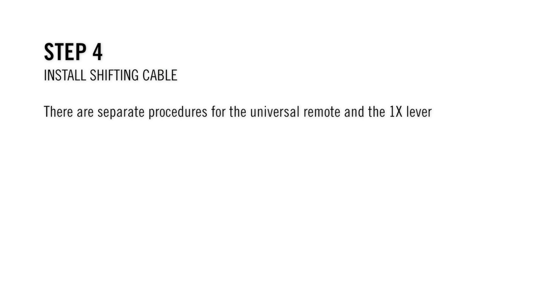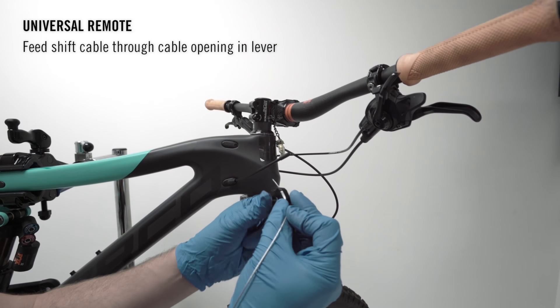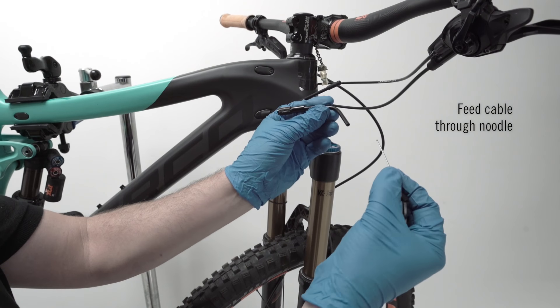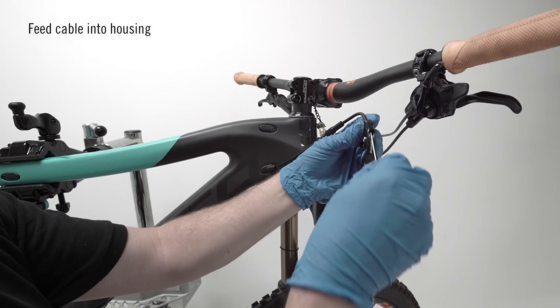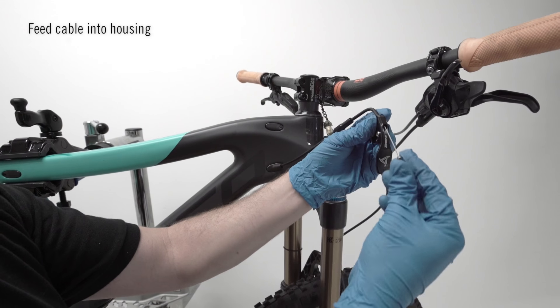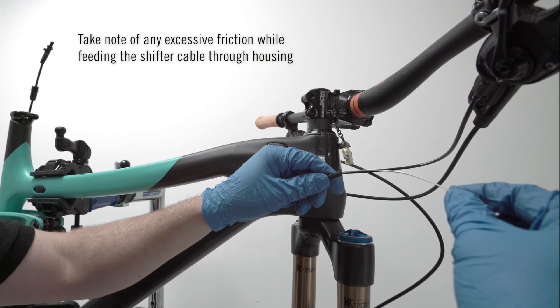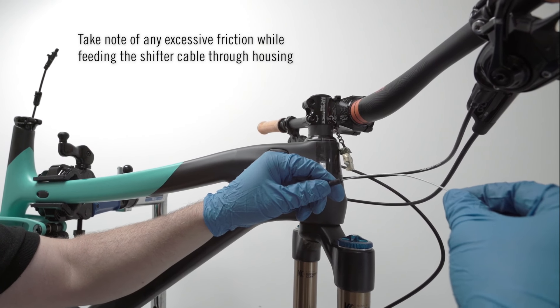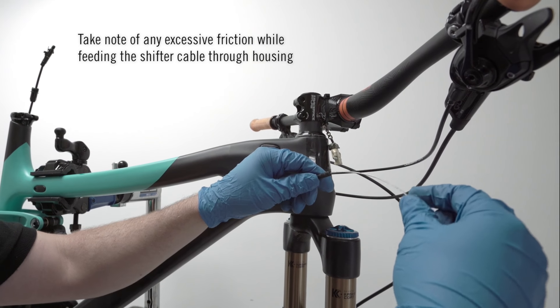Step 4: Install the shifting cable. There will be separate procedures for the universal remote and the 1x lever. Feed your shift cables through the cable opening in the lever. Now feed the cables through the noodle, making sure the noodle is correctly orientated. Feed the complete cables through the housing till fully through to the other side. Take note of any excess friction while threading that shift cable through. If you do feel any friction, recheck the cable housing routing as there may be an issue.